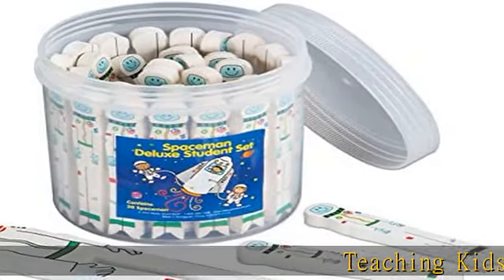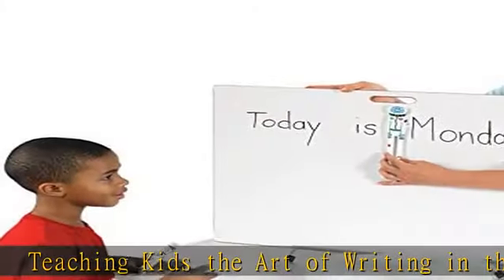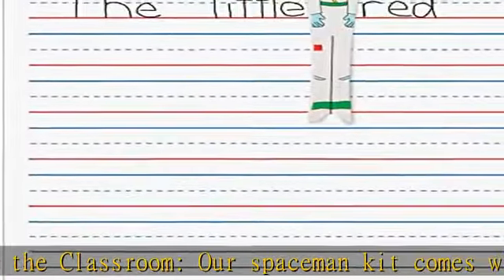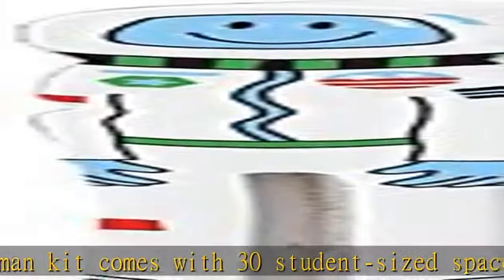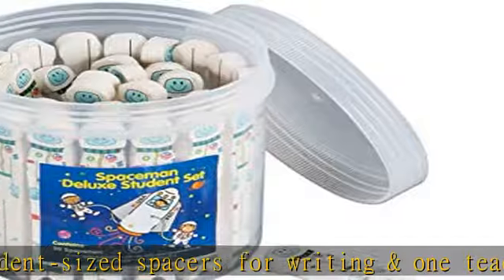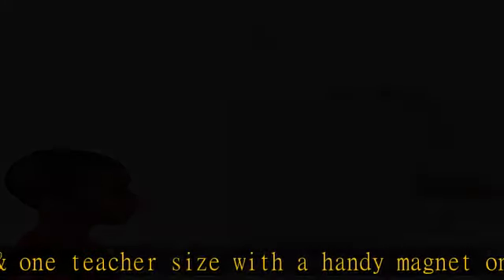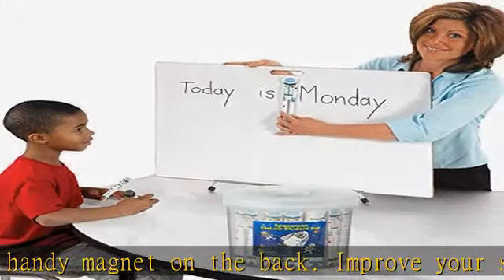Teaching kids the art of writing in the classroom, our Spaceman kit comes with 30 student-sized spacers for writing and one teacher size with a handy magnet on the back. Improve your students' fine motor skills with ease as they learn the proper spacing for writing their name, the alphabet, or short sentences. These fine motor toys will actually improve a child's navigation from word to word with every use. Kids will find supplies like these make learning to write a breeze.